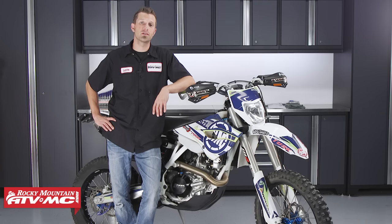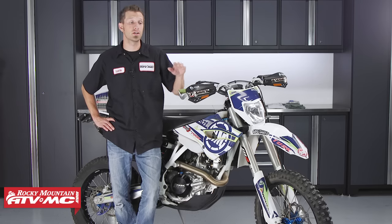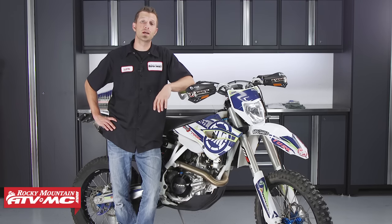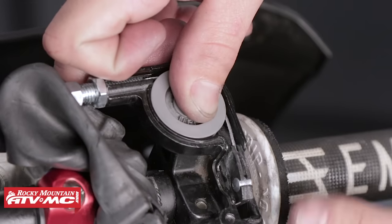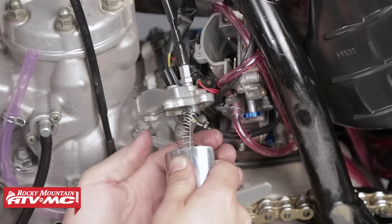The process for changing out the throttle cables on this bike is going to be about the same for just about every dirt bike that's out there with a dual throttle cable setup. Now if your bike has a single throttle cable setup and you're wondering how to take care of that, we've got a great how-to video that will show you how to replace and adjust the throttle cable, so be sure to check that out.